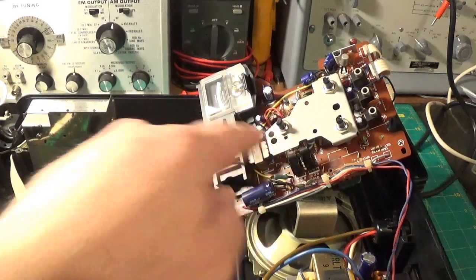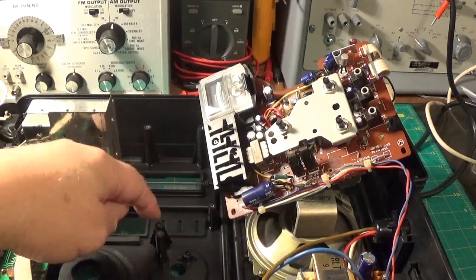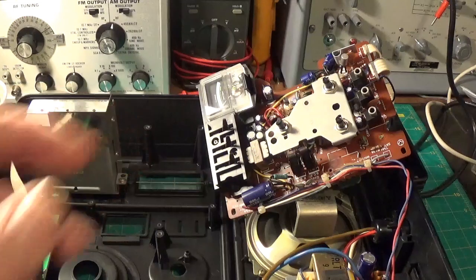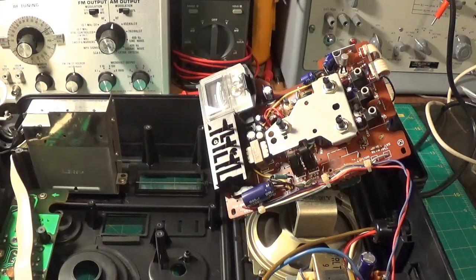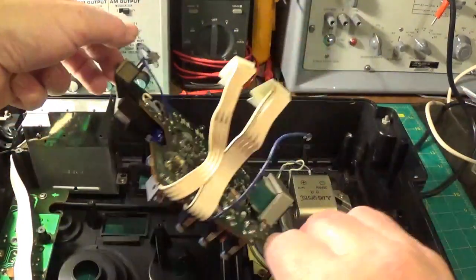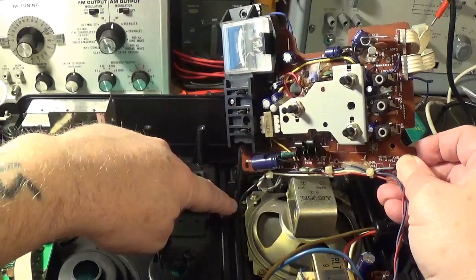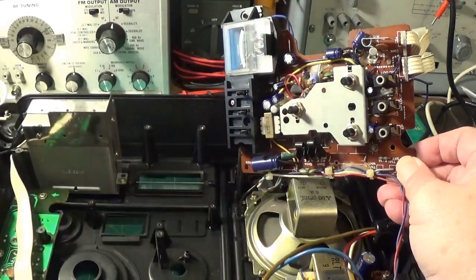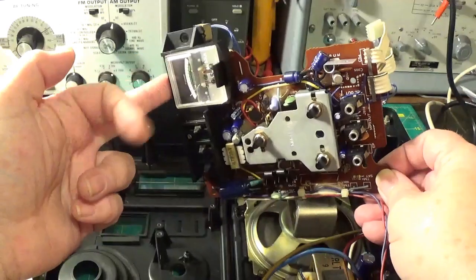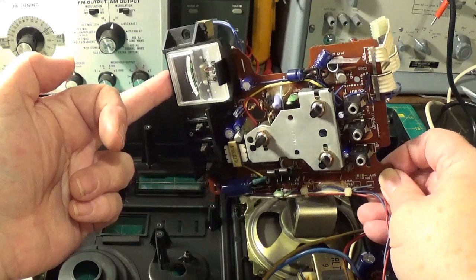Right, here's the amplifier board out. There are several leads to get out. Obviously you've got to take the rubber on/off, wave band, and light switch covers off. This is the underside of the amp board. It goes in like that. It's clip-tied here and here, and there's also an earth tag onto the speaker here. And there's quite a lot of capacitors on there, and two light bulbs I believe.